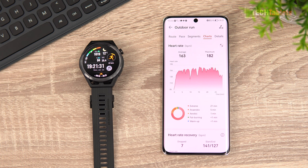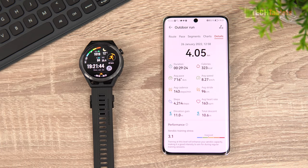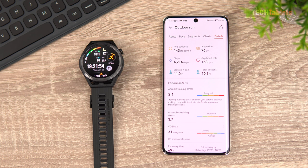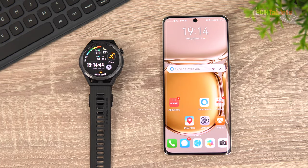That maximum heart rate result is consistent with what I've seen before from my Polar chest heart monitor, which I don't use anymore because these watches are good enough. Scrolling down you can see more details: descent, elevation, steps, average heart rate, average stride speed, and performance metrics. Anaerobic training stress has improved, and my VO2 max is shown. At the bottom there's a recovery time - 69 hours until I'm fully recovered and ready to run again on Saturday.